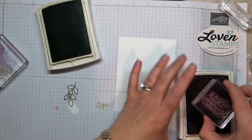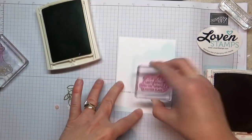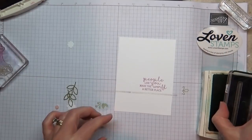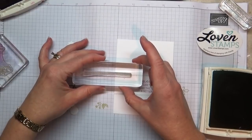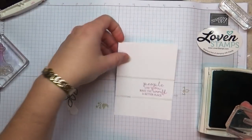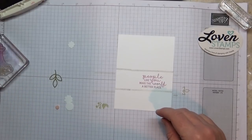So I'm going to take my berry burst ink and stamp my greeting. I love it — 'People like you make the world a better place.' Now that I know where that greeting is, I can go back and add my other stitch line. This one isn't covered up unless you make a crazy boo-boo. You want to get it as close as possible. We'll probably drag our die cut up to cover that just a little bit so that it's not so obvious.